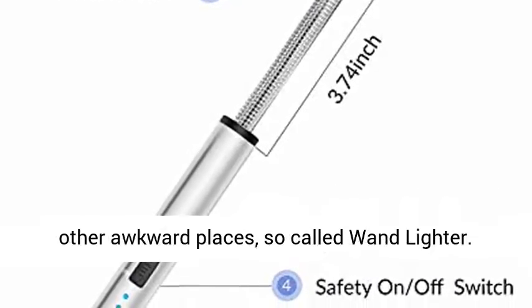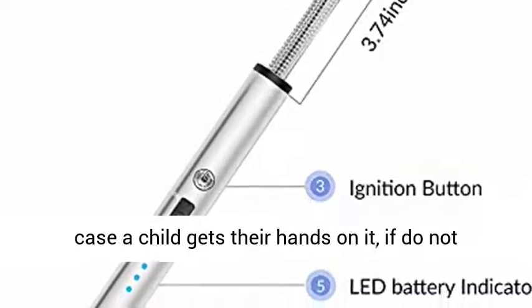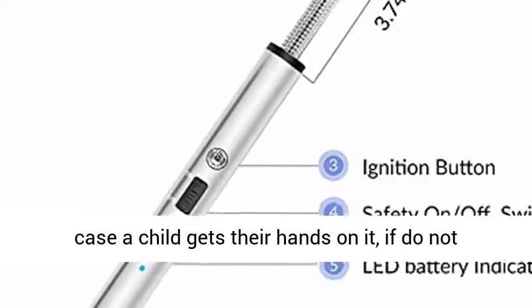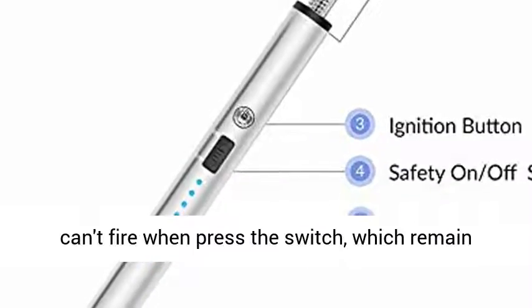Safety lock design: this so-called wand lighter has a safety lock just in case a child gets their hands on it. If you do not push the safety lock, the butane-free lighter can't fire when the switch is pressed, which keeps it safe while charging.